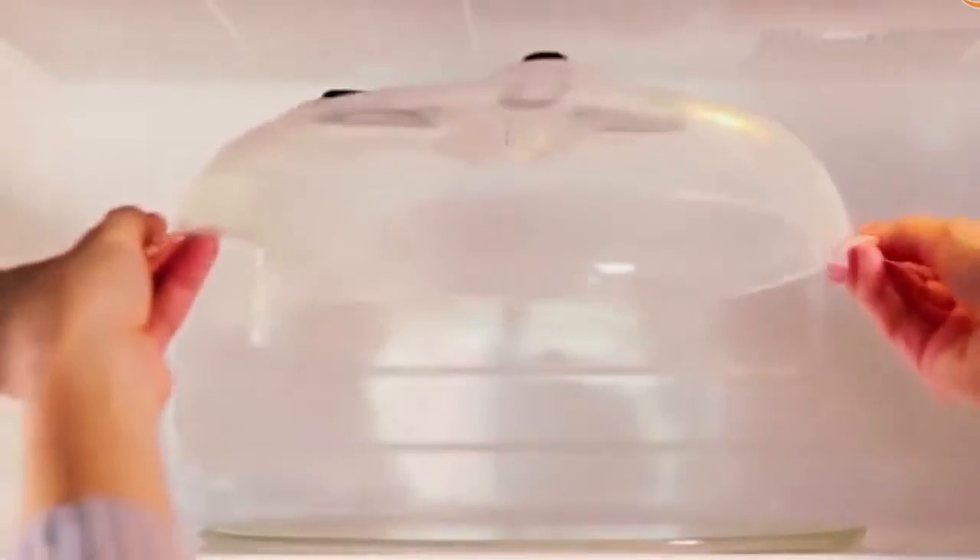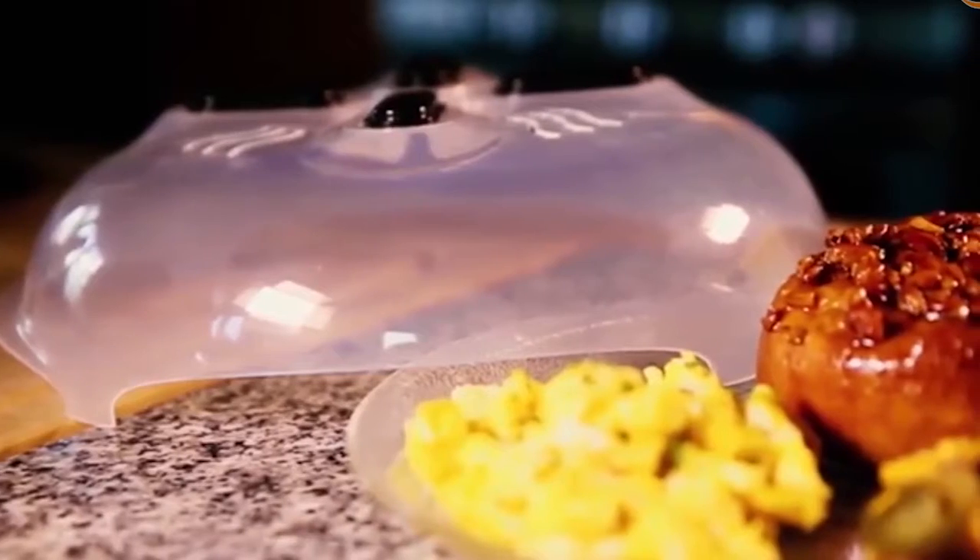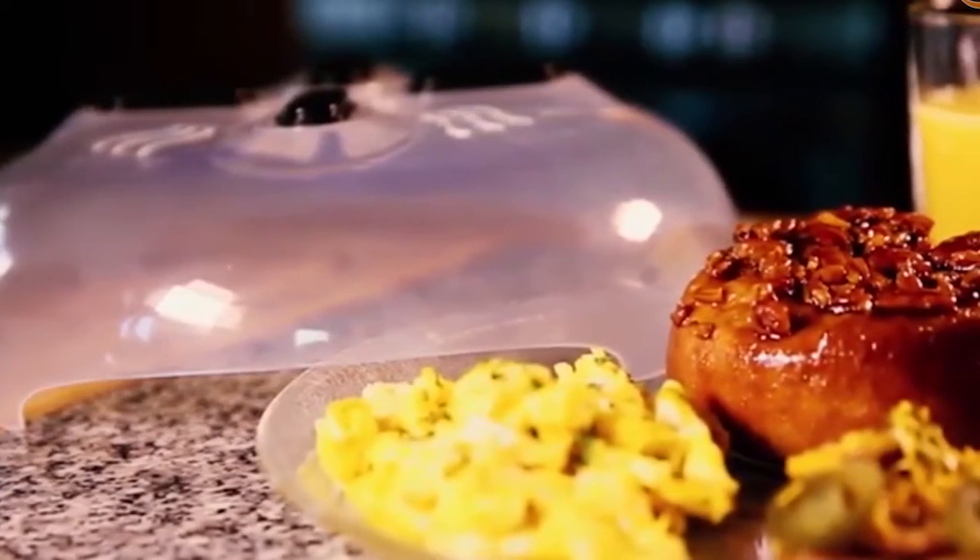Dry completely and lift the hover cover until the magnets stick to the ceiling of the microwave for easy and out-of-the-way storage. Cook, steam, and heat up your food without the splatter mess.